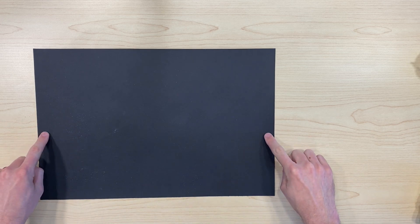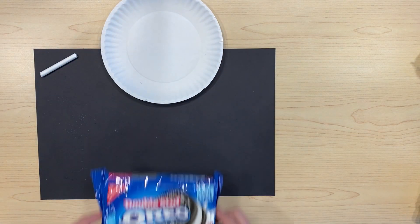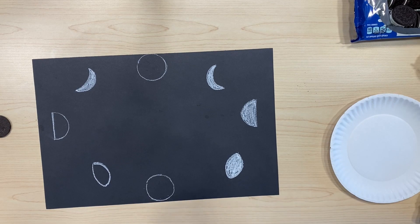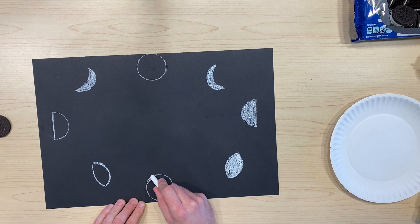In this activity, we will be learning about the different phases of the moon using a black piece of paper, some chalk, a paper plate, and Oreos. First we're going to draw all of the phases of the moon using chalk on our black paper.